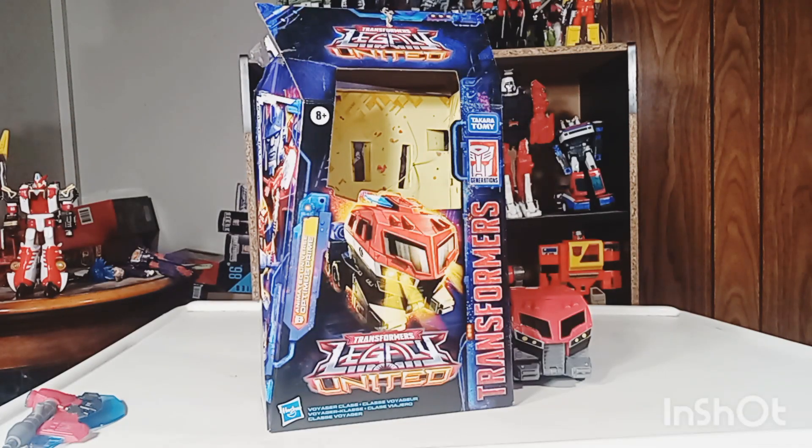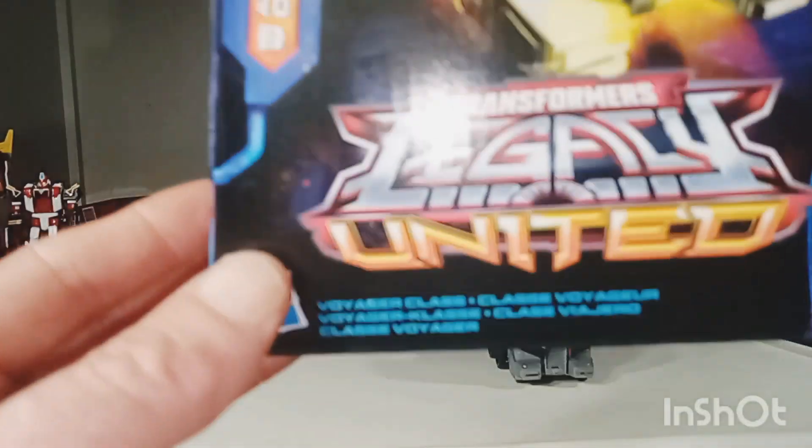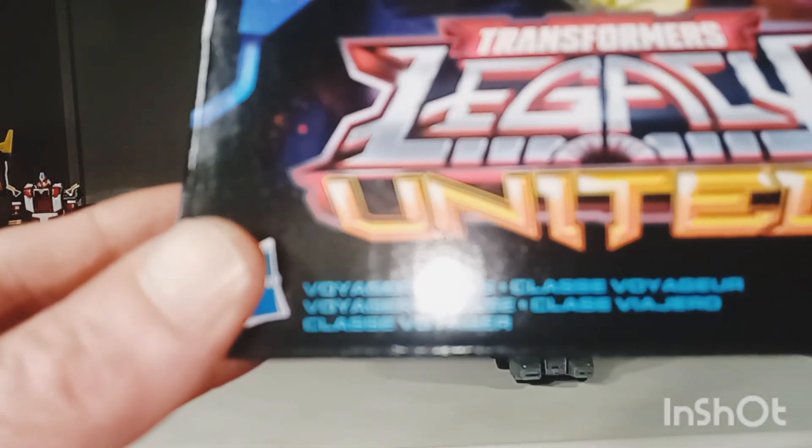All right, my friends, today we're going to be taking a look at Transformers Legacy United Animated Optimus Prime. Let's go ahead and take a quick look at that packaging. There's Optimus Prime right there in his truck mode. I love how the headlights come out like that on his truck. Transformers Legacy United Voyager Class.